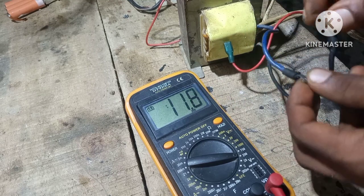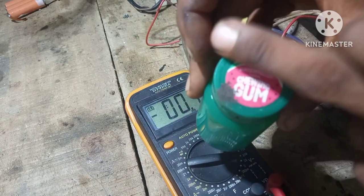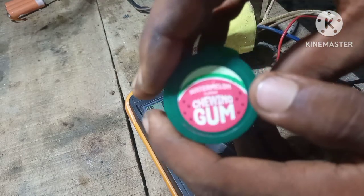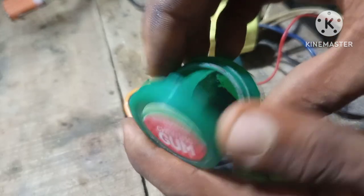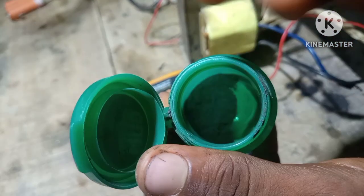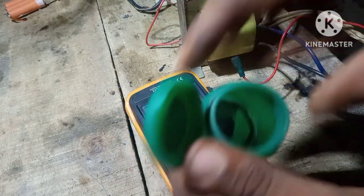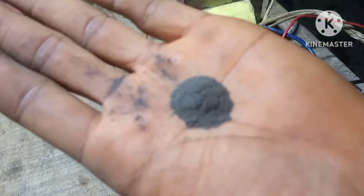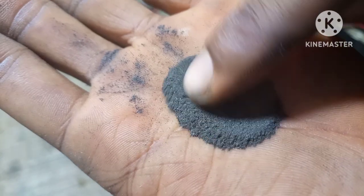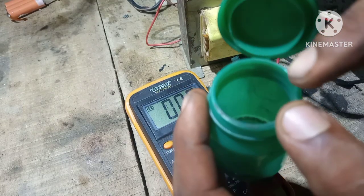Here's what we're gonna do — this chewing gum container contains some iron filings that I made from grinding iron with my angle grinder. There it is, iron filings. Yep, there you have it.